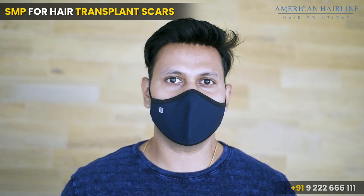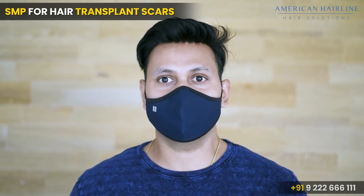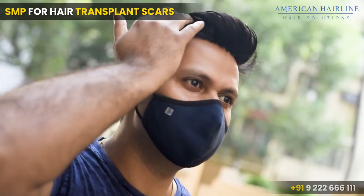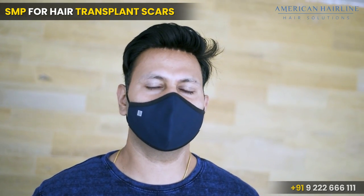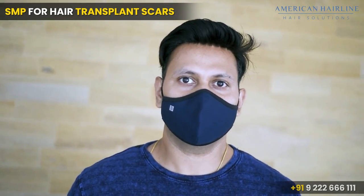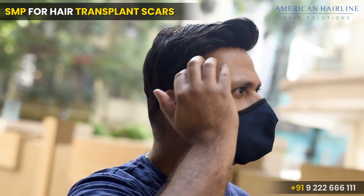They told me the scar would be covered with SMP and it would no longer be visible. I have done it and the results are very good. This is the first session and I've covered around 25 percent. It takes around three to four sessions in total. I'll share more feedback in 10 to 15 days, but the first feedback is quite positive and very good.